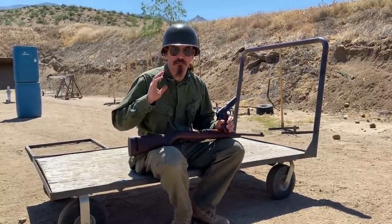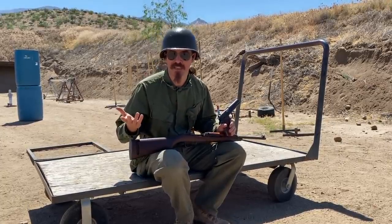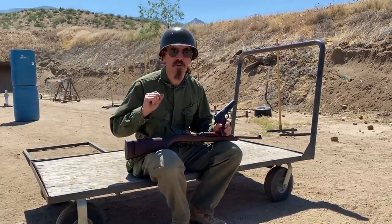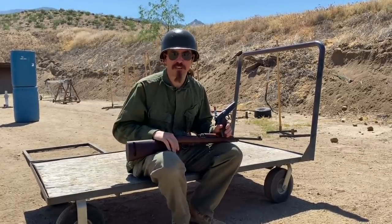These are going to be pretty simple stages. The scoring is a very basic number of points you get minus the number of seconds it takes you to get them. The targets are worth 7 points if they fall down, and 3 points per hit up to 7 if they don't fall down. Let's just dive right into the very first one.